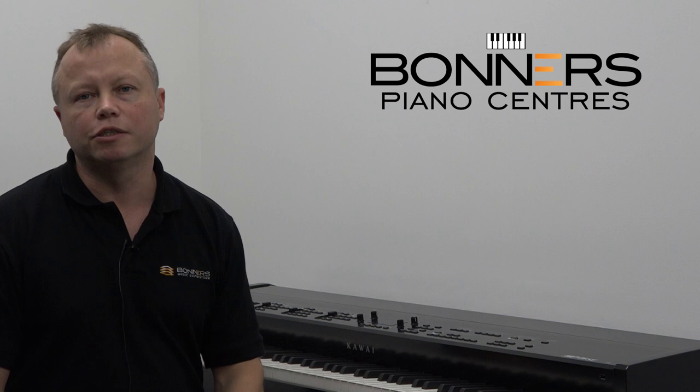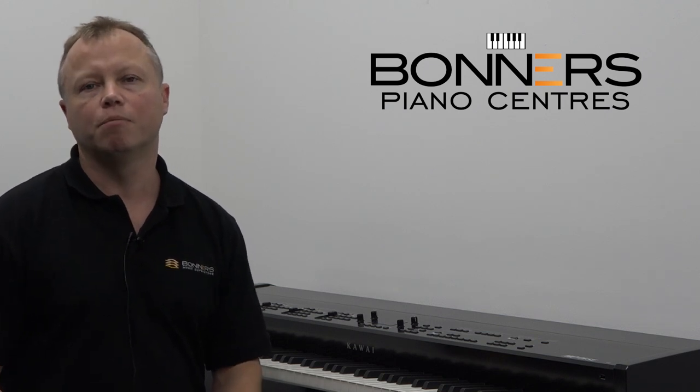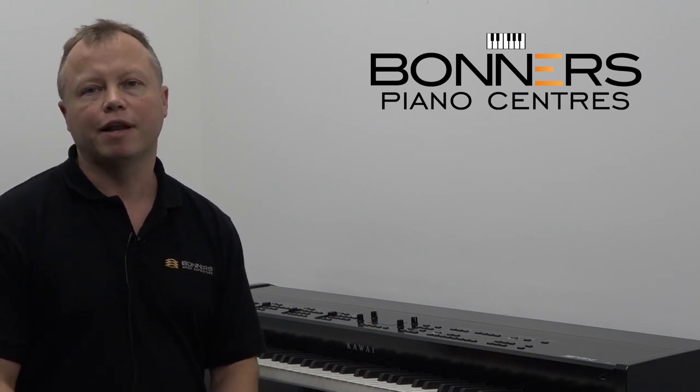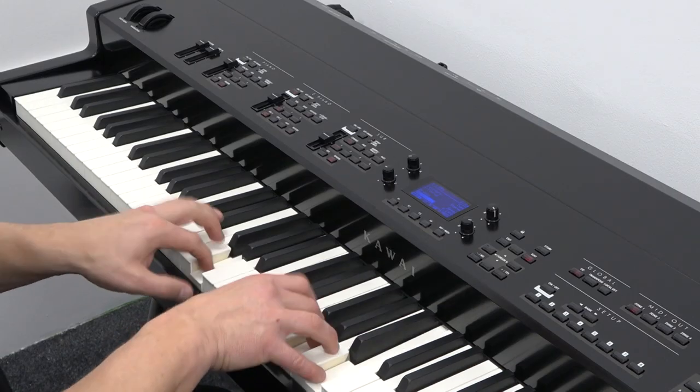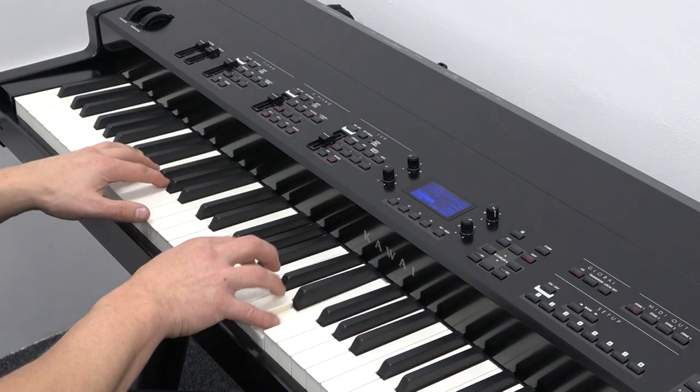This is one of my favourite combinations of sounds. I've taken the modern electric piano and layered it with an acoustic piano and added some chorus — it's great for that 1980s-sounding ballads feel.